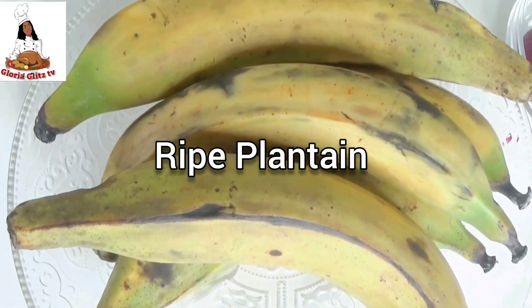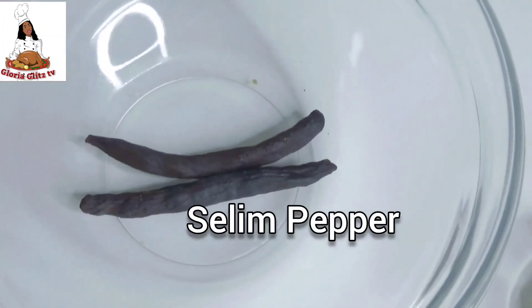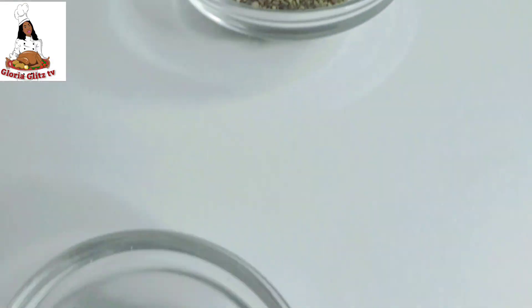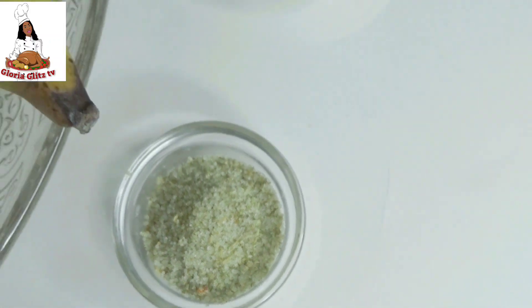I will be using ripe plantain, onions, ginger, slim pepper, pepper flakes, black pepper, alligator pepper, nutmeg and salt. That's all I am going to be using. So let's go for the preparation.